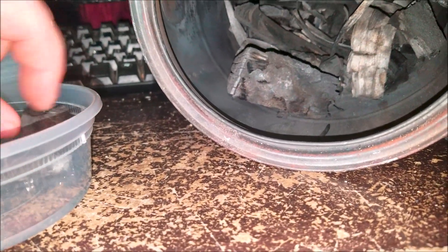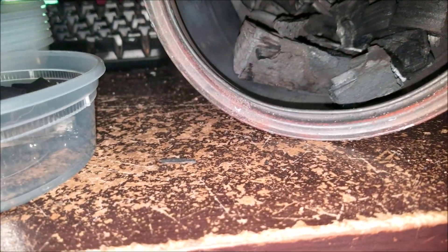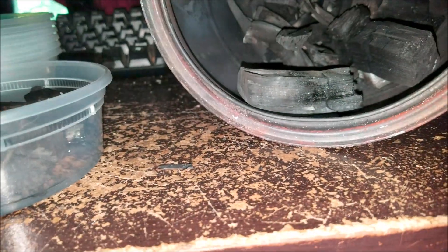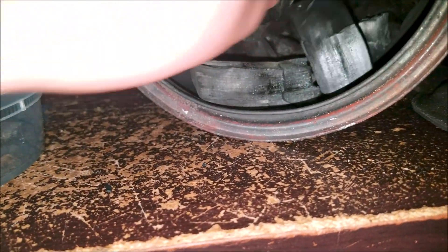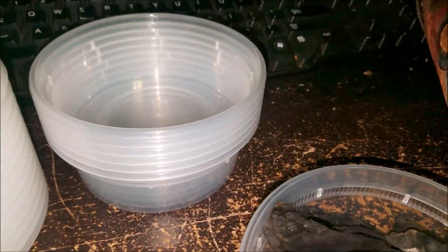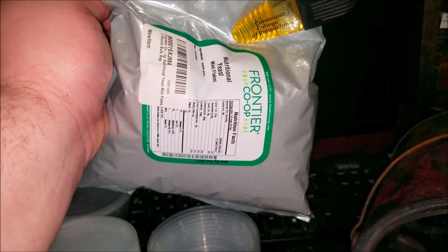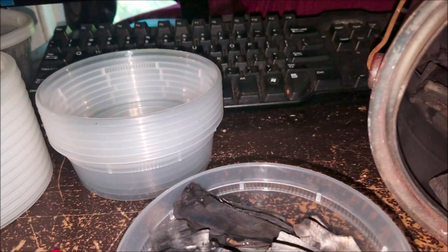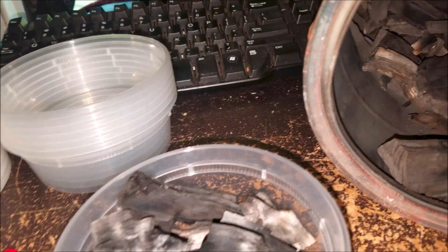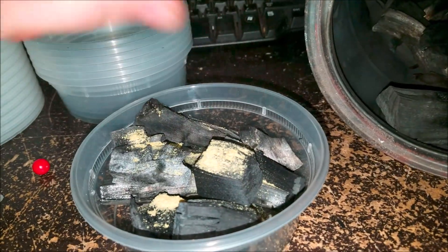I'm dropping some chunks of hardwood charcoal in there. I don't think it really matters if you use hardwood or softwood charcoal, but I did hardwood — I think this was maple or something. Then I have a big bag of nutritional yeast, which is what I've been feeding my springtail colonies. I just take a pinch and sprinkle it all in there so they've got plenty of food to start out.